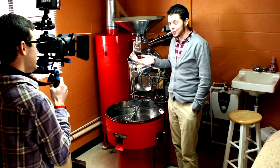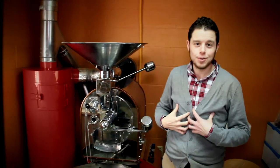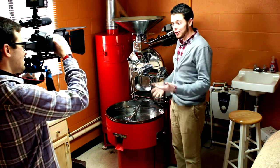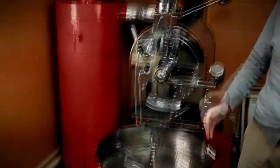Trade secrets. Welcome to The Roastery, where the magic happens at Reverb Coffee Company. I'm going to walk you through what I do on a normal day of work. So I'm going to kind of do a dry run because it gets really loud in here once I turn this big bad boy on. So I'll walk you through the process.